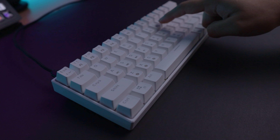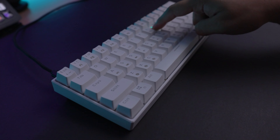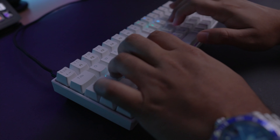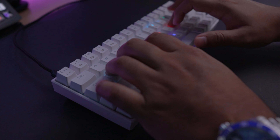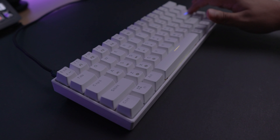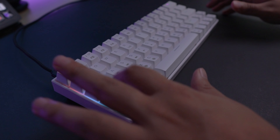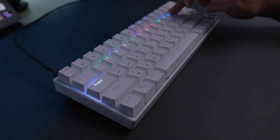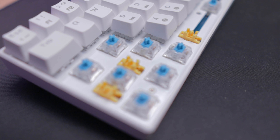Coming back to the blue switches — I've always wanted to try them. They're clicky, loud, obnoxious, but they're pretty fun to use. They're not really my preference, but besides the blues you can get this keyboard with reds, blacks, and browns. It's really up to you and personal preference. Stabilizers are pretty average — not the best, not the worst — but overall it's a very pleasing typing experience.